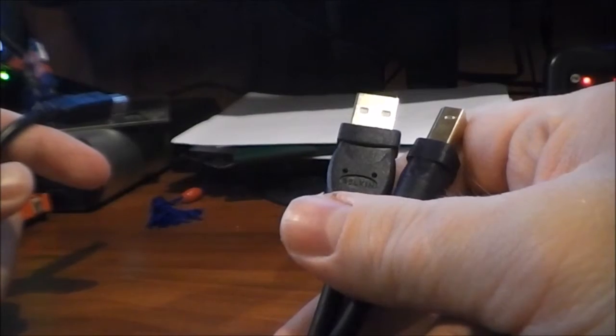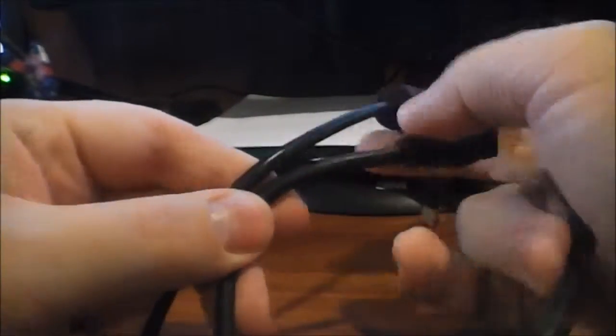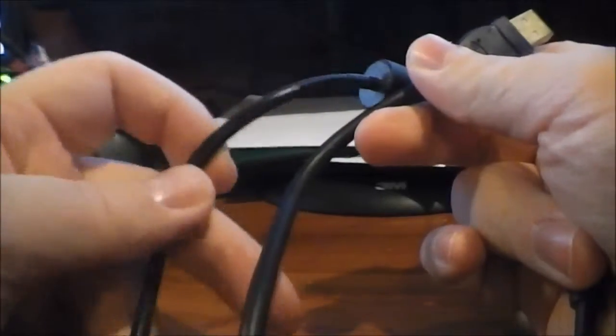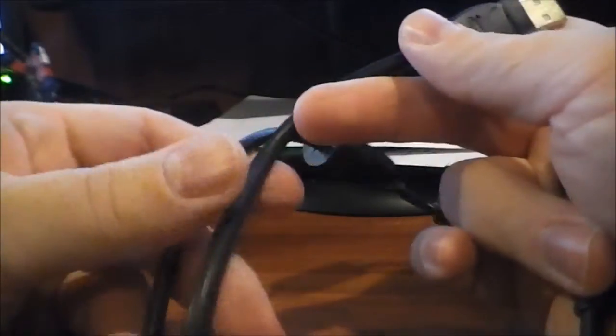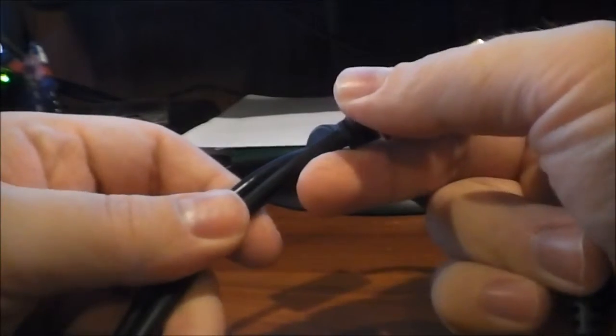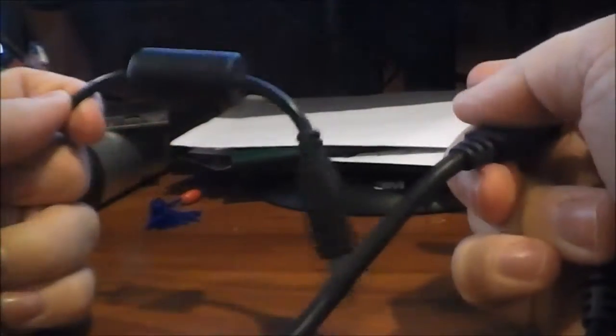Now I'm going to show the other cables in this roundup to see if I can tell a difference. This is just a bog-standard USB cable that came with a printer or something. It's kind of hard to tell on camera but this cable is definitely thinner. I don't know if this one is shielded or not — I know for a fact the Belkin is shielded.